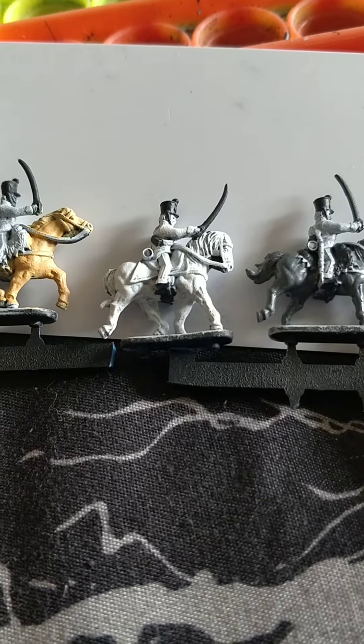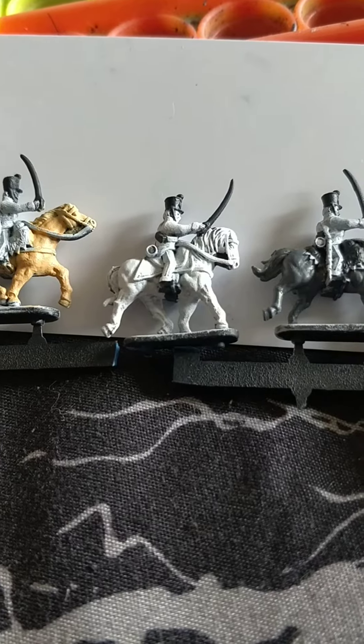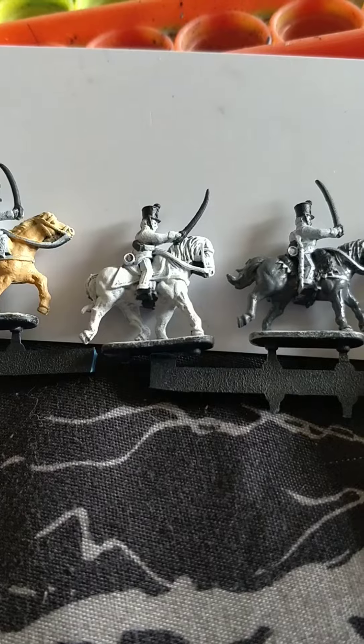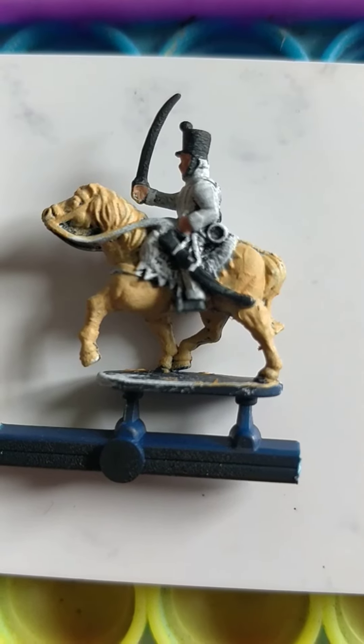Horsey colours of your choosing of course. For the base I'm using Ungor Flesh; the officer's got White Scar and London Grey for the trumpeter. Games Workshop's Cadian Fleshtone for the skin.